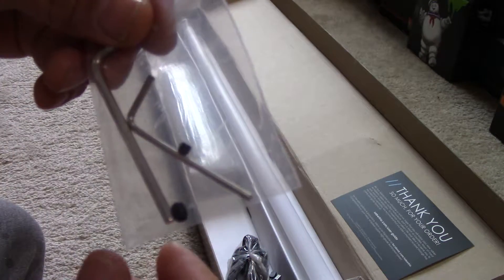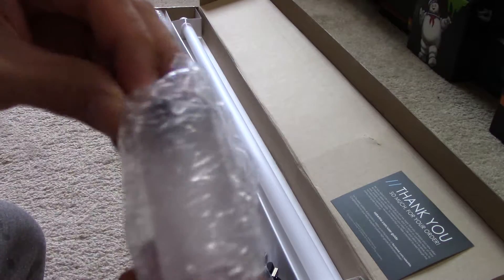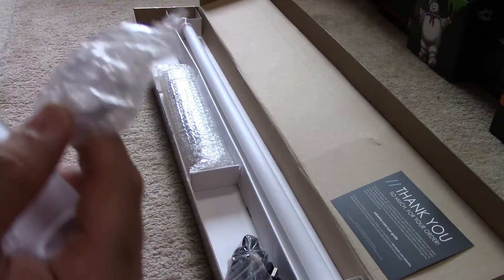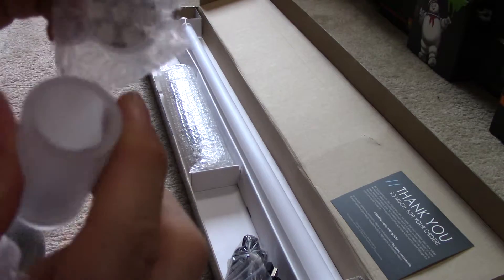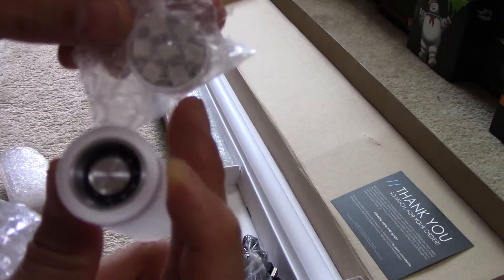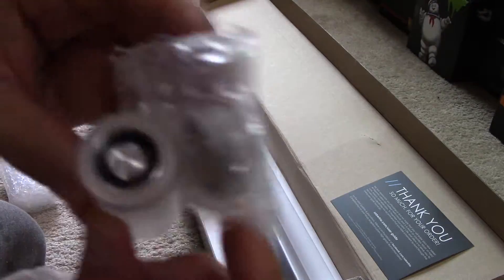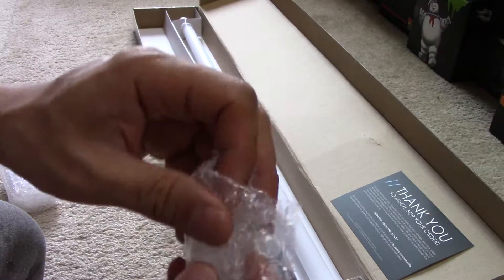Looks like there are also extra retention screws. And this is the NeoPixel blade plug. The big plug here — this is the NeoPixel. You push this to the end and it will light up even without the blade in it. So here's your NeoPixel emitter. Cool, very cool. Let's put that back in there. I won't be able to show the blade plug in action yet because I still need to connect that — maybe it's just plug-and-play, I think it is.